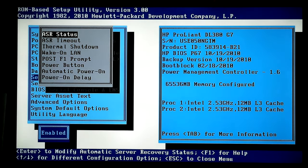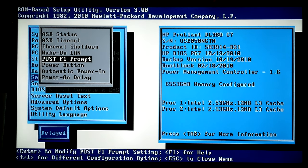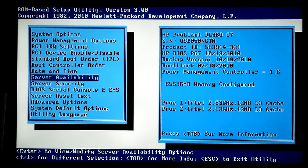Date and time, server availability — ASR status enabled, timeout 10 minutes, thermal shutdown enabled, Wake on LAN enabled, POST F1 prompt delay, power button enabled, automatic power on disabled, power on delay no delay. I'm thinking about this server setup: if there's ever a brownout on the circuit, this machine goes down in a heartbeat. My power glitches all the time. My router and modem are evidently on the same circuit, and I don't know exactly how the circuits are divided in this house.